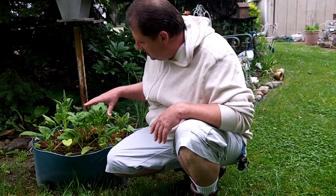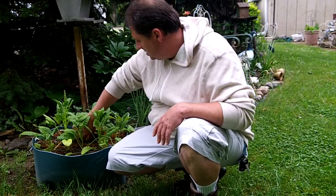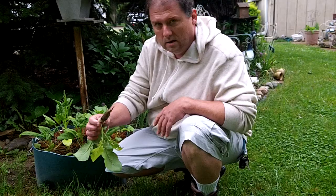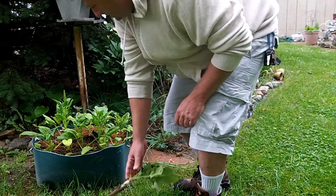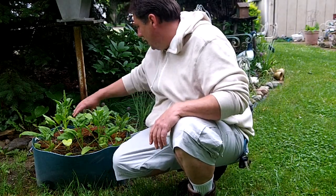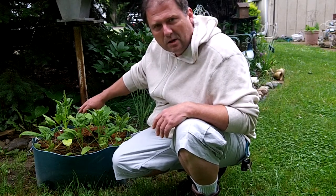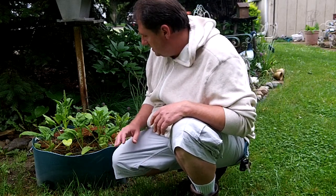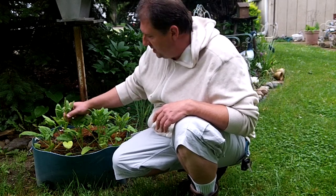Now this is that first one I started where I have spinach, icicle radishes, which turned out pretty good actually, and in the back row I have Detroit dark red beets. Now the beets seem to be going a bit slow, the radishes took off like crazy and the spinach took off really good too, but it started bolting right away and I think it's just because I planted it too late in the season.